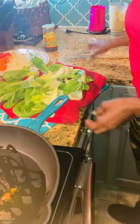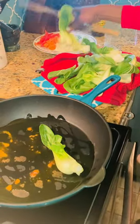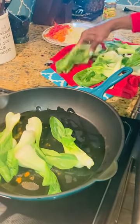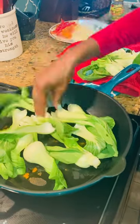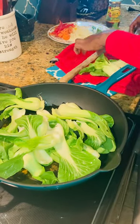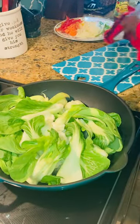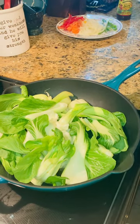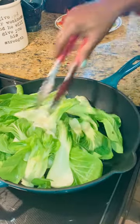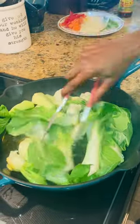These are baby chard. I'm just going to go ahead. You have a lot of vegetables in here — you don't really want to overcook them. You just want to make sure you give that a little stir, nice and quick.